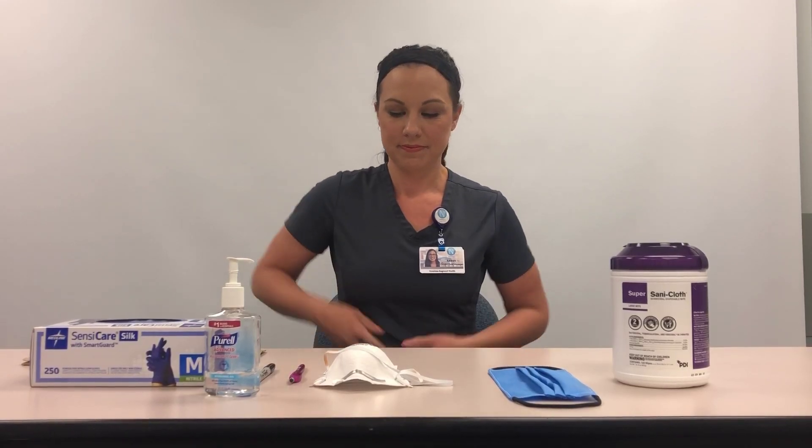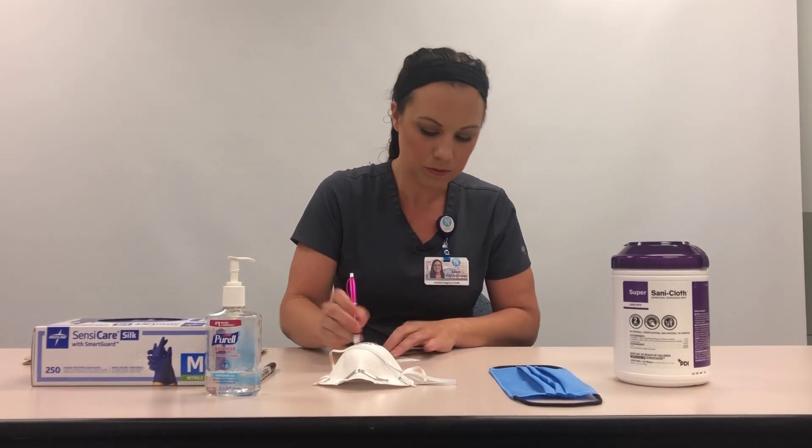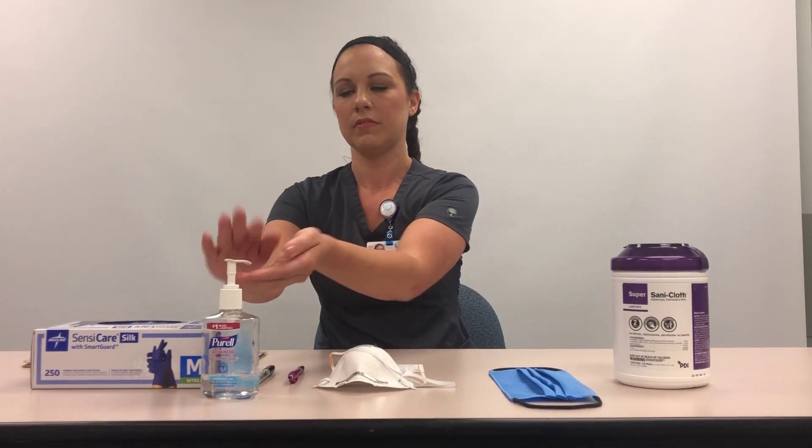Note the time on the Airborne N95 respirator bag tag. Perform hand hygiene and don clean gloves.